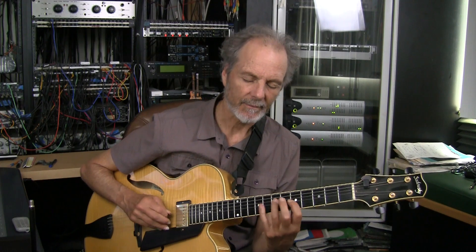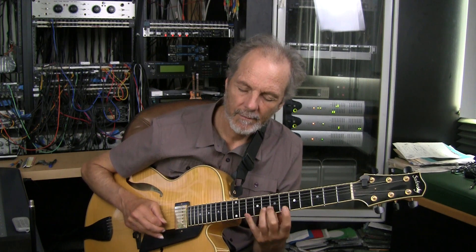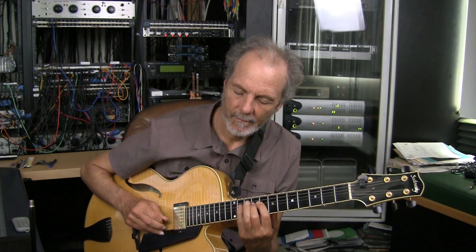And how about this line? This is kind of a cool one. So that's outlining the 2-5 of each of those chord changes in the bridge. It's A minor, A minor major 7, A minor 7 to D7. And then the same lick in D minor.